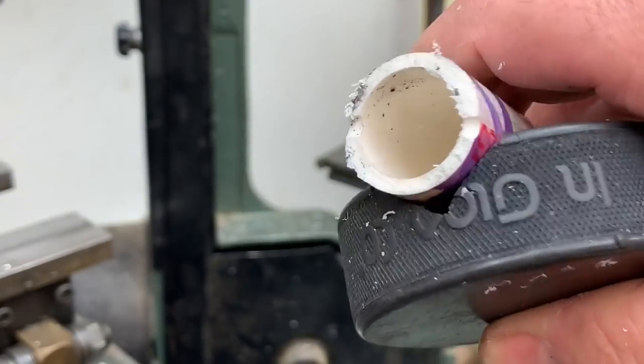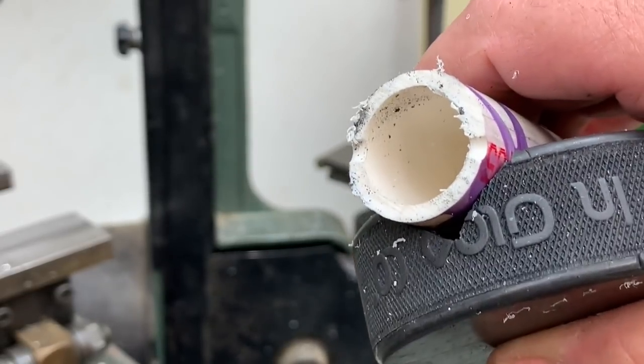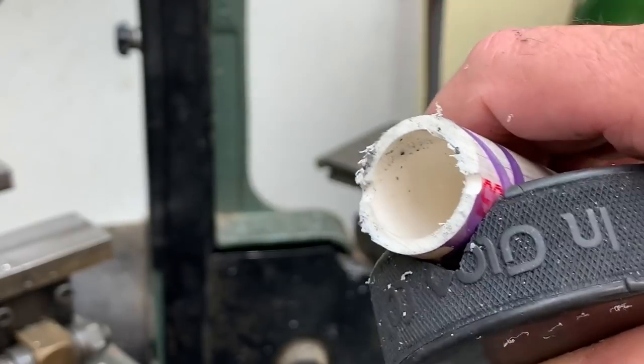Just an idea that you might want to consider. Safety first — band saw blades cut meat. That's all for now. Bye.